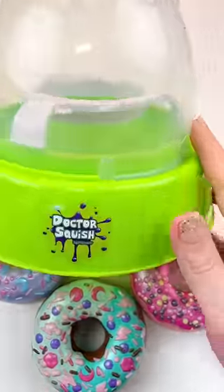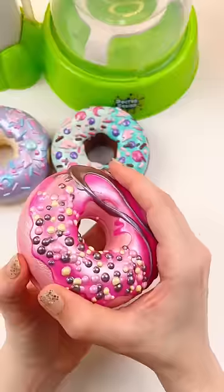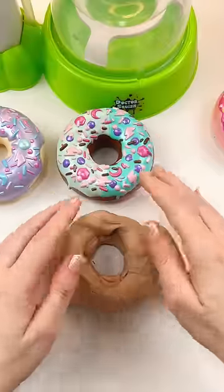I've never made a donut squishy and that's got to change. So let's get the squishy maker set up with the beautiful clear skins and we're going to use this donut slime. So cute.